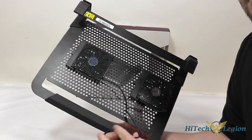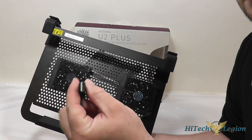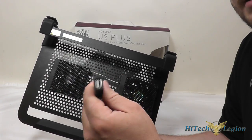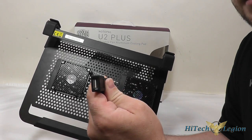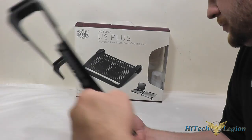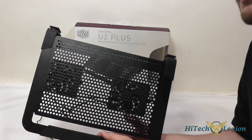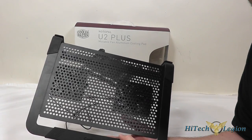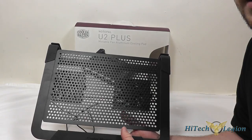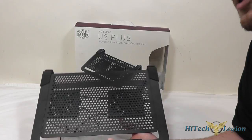These fans are wired together with a USB connector, and the USB connector is a pass-through as well, so when you plug it into your port you don't actually lose a port from powering the fans. It does support up to a 17 inch laptop — a 17 inch laptop would definitely fit but it would probably hang off the sides a little bit.